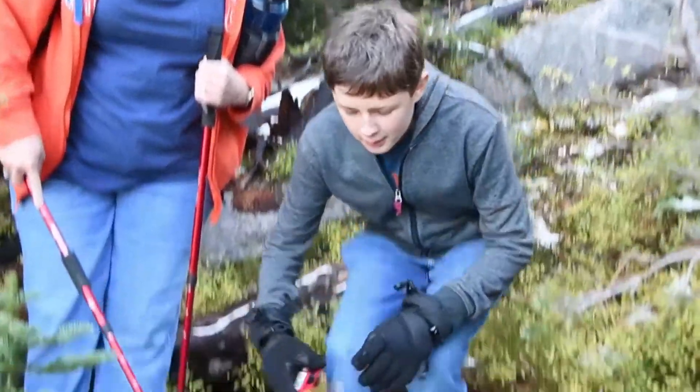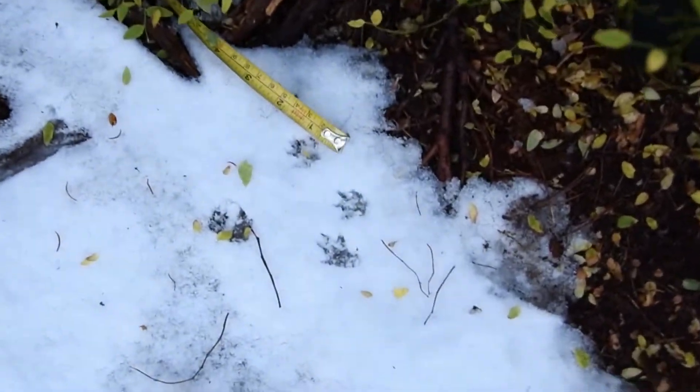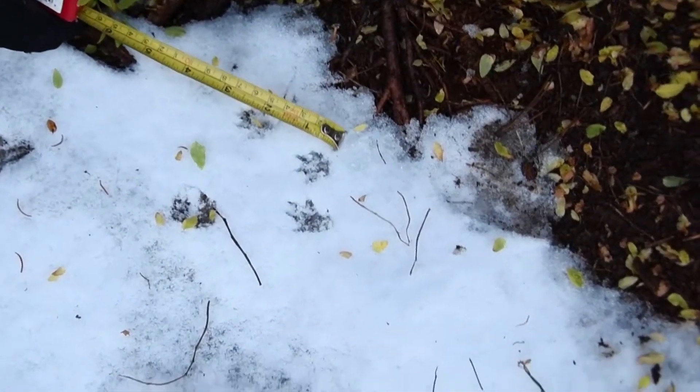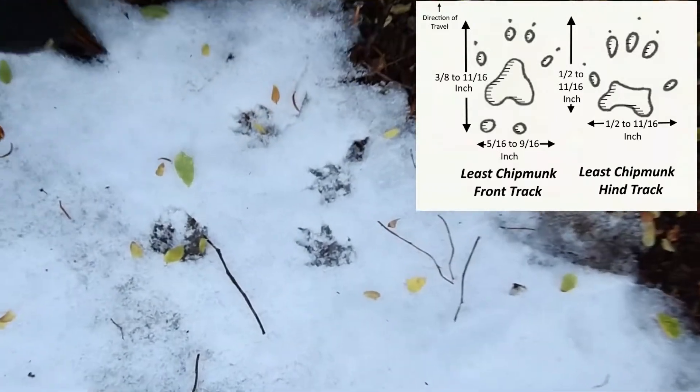Why don't you show us our track, our grouping here. It is about an inch and a half for the hind track and it's about an inch for the front. Very good.